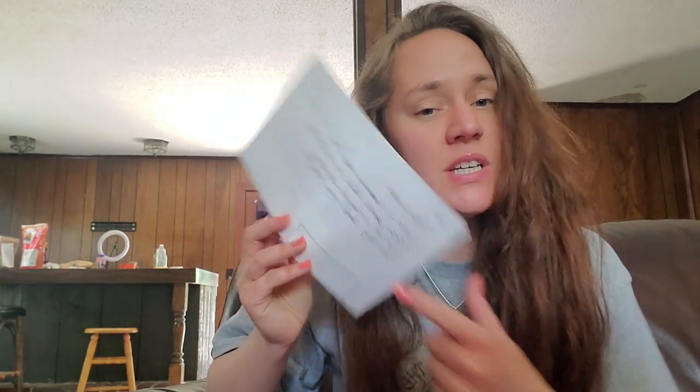Me, I'm an introvert AF, okay? I don't like going out and doing things, I just don't. But I wanted to share five tips that you can do for self-care as a stay-at-home mom. I have my little notes here.